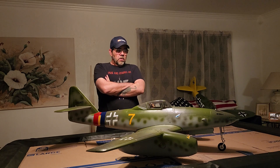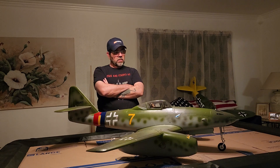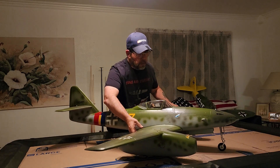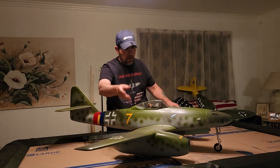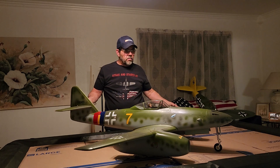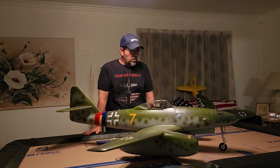Also, on some of the YouTube videos that I've watched — people when they maidened it or even seasoned guys — I'm not sure what's causing it, but when they would take off, once it did lift off the ground, I would notice it would drop a wing. Those of you that have had that problem — I don't know if they're just going too slow on takeoff or too fast.